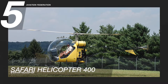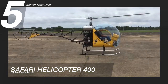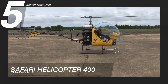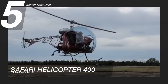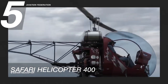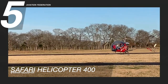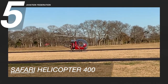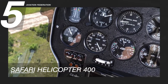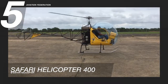We're starting at number five with the Safari Helicopter 400. The engine is the heart of any helicopter, so having a powerful and reliable power unit is important, much more so than in a fixed-wing aircraft, because helicopters don't have a very good glide ratio. The Safari 400 is equipped with a 180-horsepower Lycoming O360 engine, which has a top speed of 87 knots, or about 100 miles per hour, and a cruising speed of 74 knots, or 85 miles per hour.